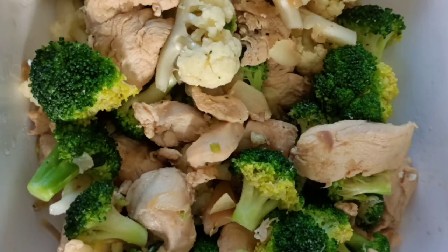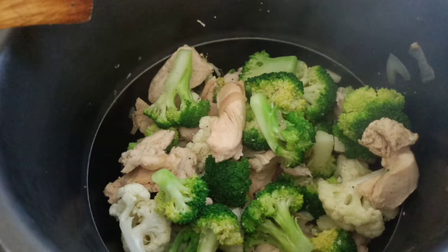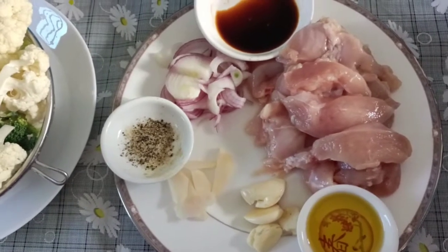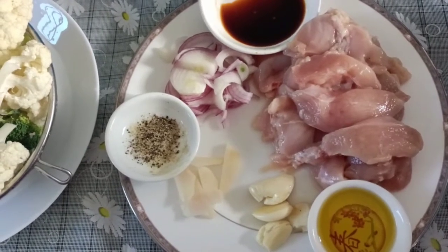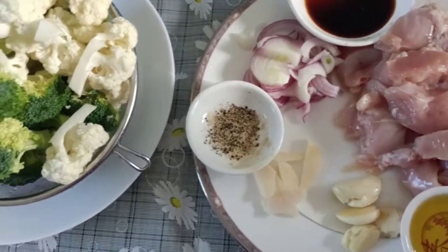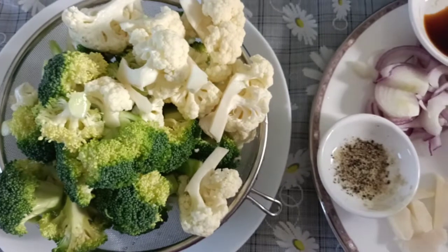Hello everyone, good morning! Today I am sharing a quick and easy recipe. I'm cooking broccoli and cauliflower with chicken — it's good for us and good for our new lifestyle.